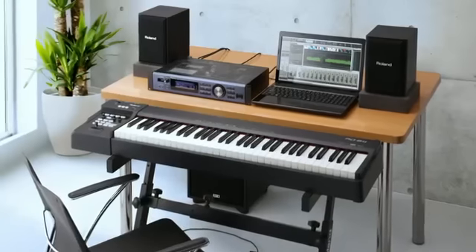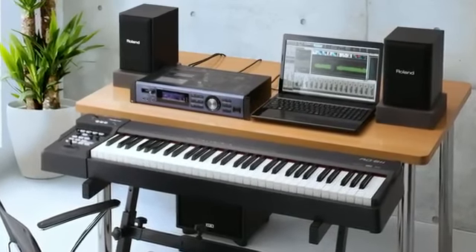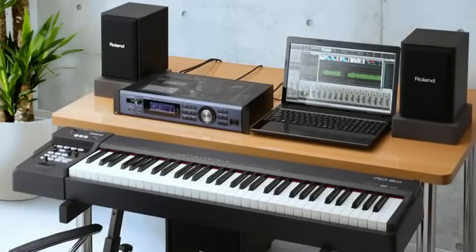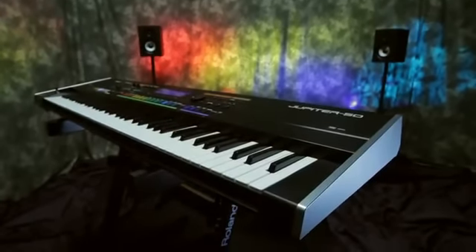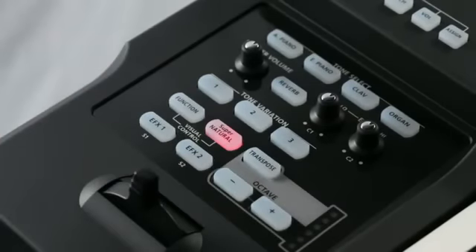The RD64 also functions as a MIDI master controller keyboard. Simply activate controller mode, and it's ready to drive external MIDI instruments, such as the Integra 7 sound module or Jupiter 8050 synth, complete with automatic mapping to their expressive Supernatural features.